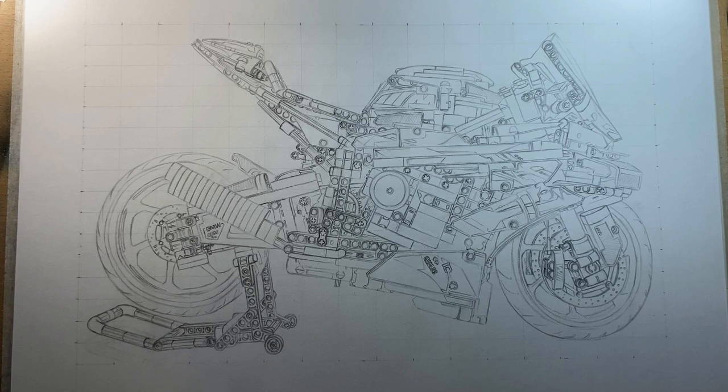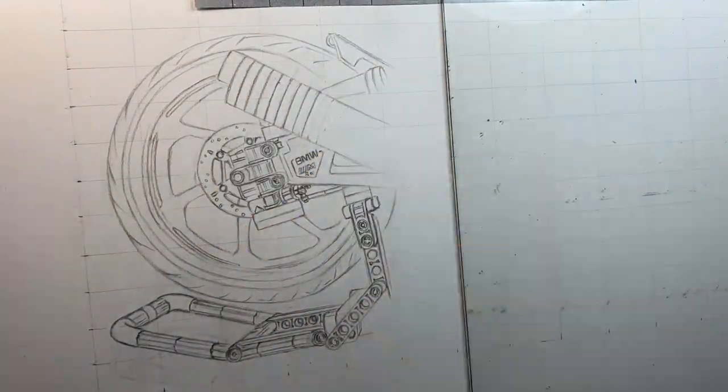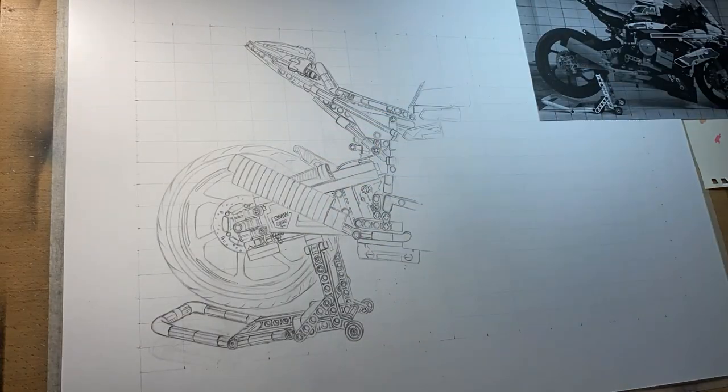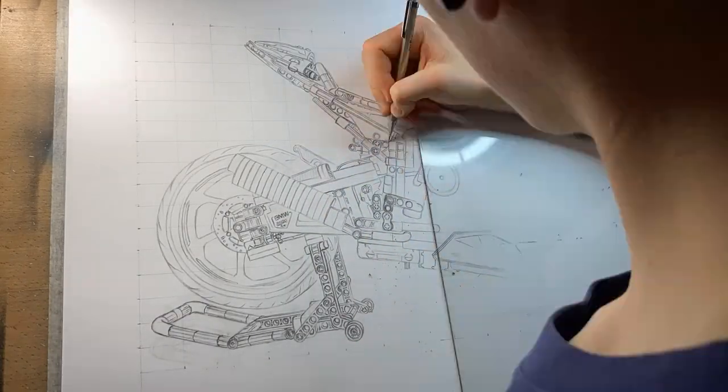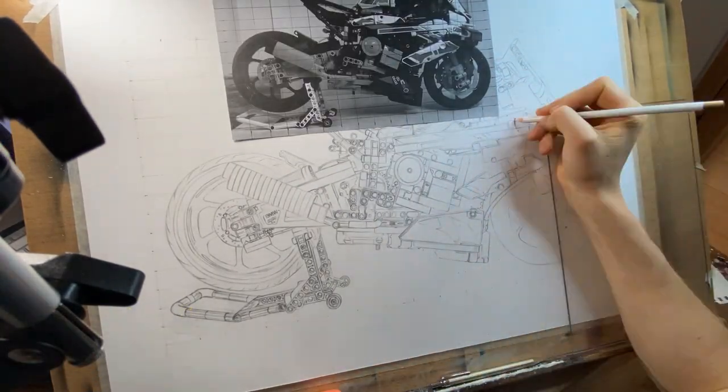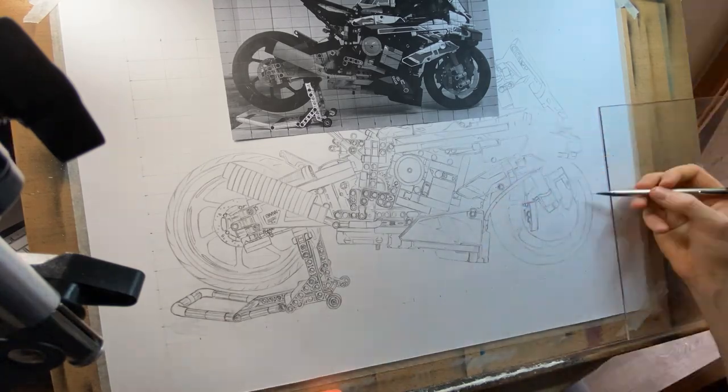Coloring in a sketch like this one would be a very bad idea for three reasons. Number one, the messy sketchy lines make it really confusing to work on. Number two, the lines are quite dark so they'll show through in the final result, which we do not want. And finally, number three, because there's loads of loose graphite on the page you'll end up smearing it everywhere whilst you color it in or work on it.